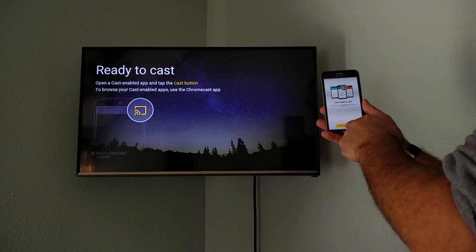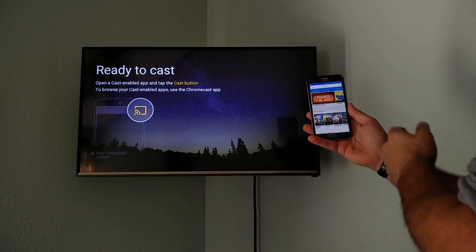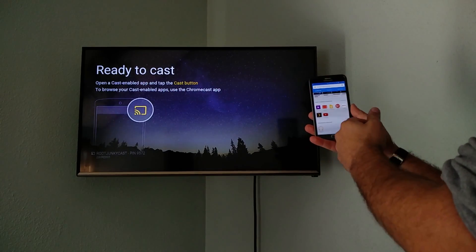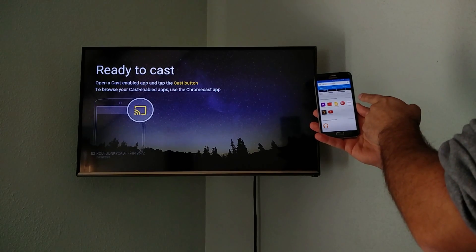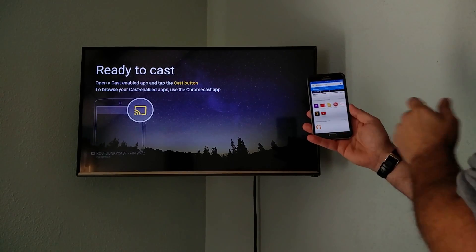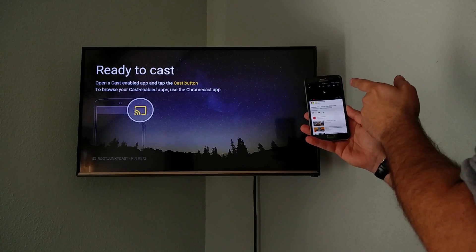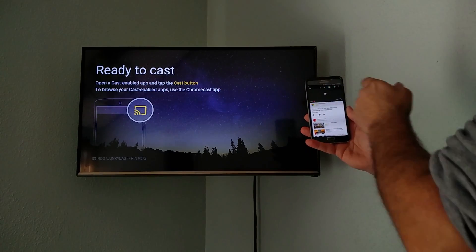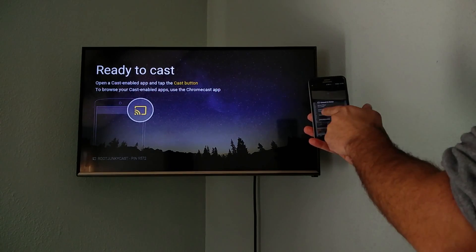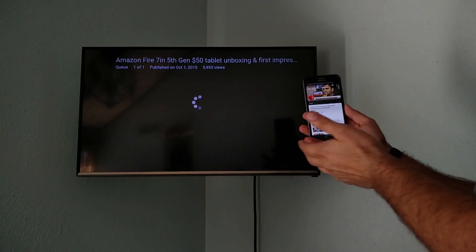Setup is complete, so now we're going to browse cast apps. You can see all the applications that allow you to cast to your TV — these are the main ones, and actually all of them are on my phone. I'm going to open up YouTube and show you how I can cast it to the TV. Right up here is the cast button — you click it, select Root Junkie Cast, and it casts that video to the TV.